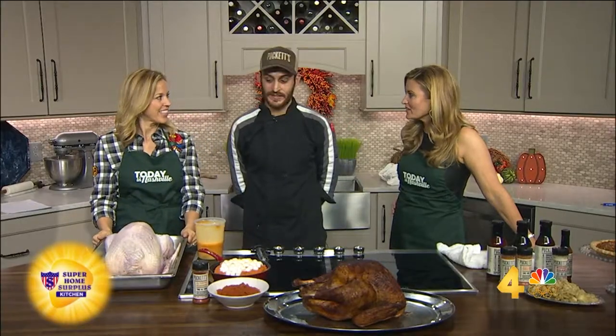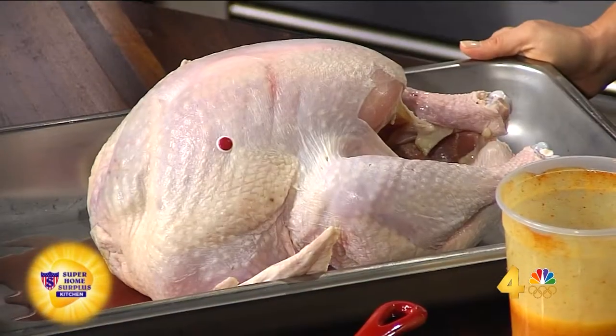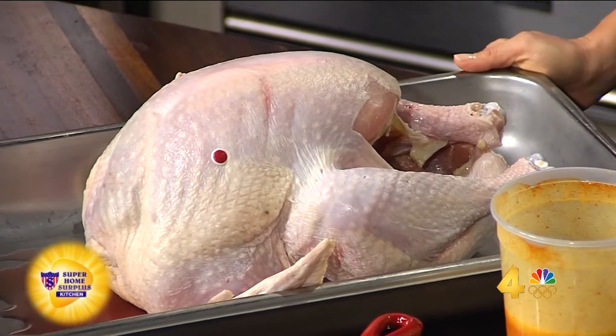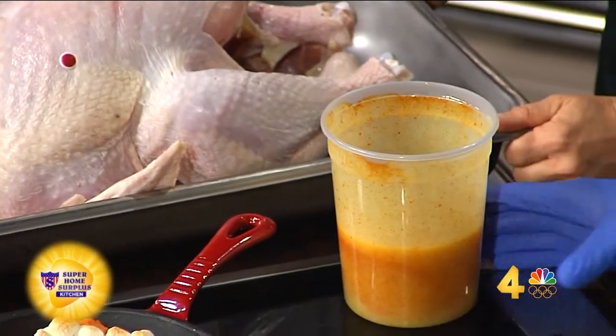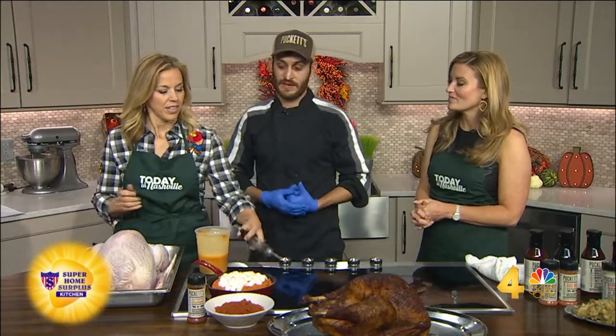What's the secret? The most important part. The secret is making sure that the bird's not dry. So the first thing that we do is we actually inject the bird. What are you going to inject it with? We're going to inject it with some melted butter and we use a little bit of our house seasoning — it's an all-purpose seasoning with a little bit of smoky flavor and a little bit of sweet. And then we're going to rub the outside and slow roast it at 325 for about three hours.